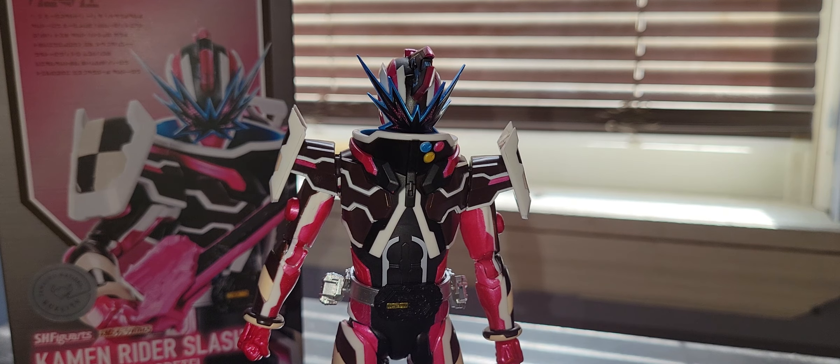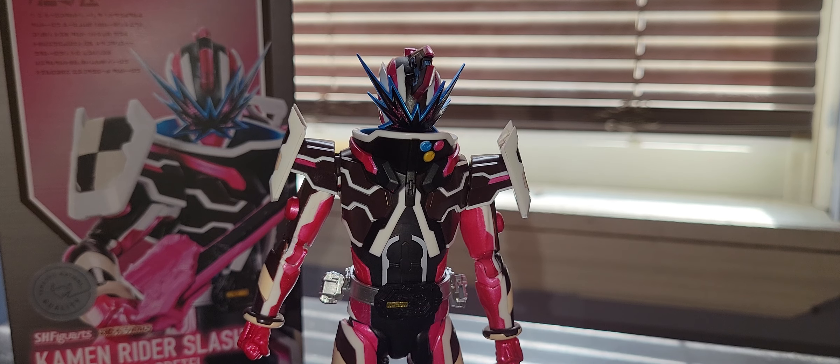What's up YouTube, Vidzoola's Reviews here back at it again with another S.H. FigureArts review. And this time it's the Commentator Slash Hanselnuts to Gretel — S.H. FigureArts Hanselnuts to Gretel.